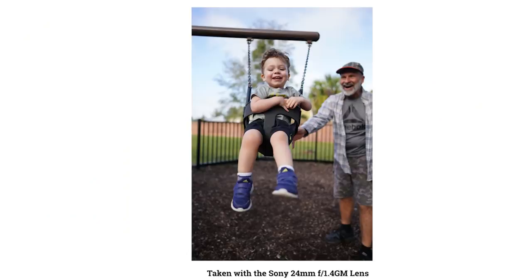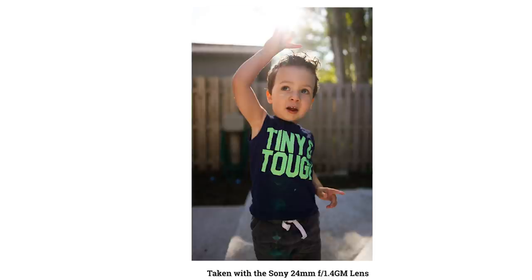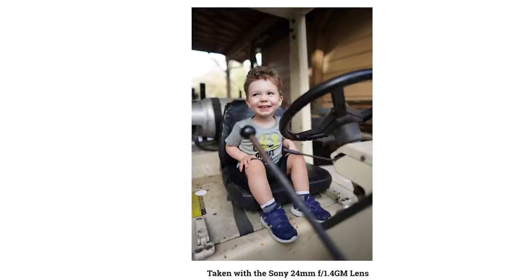I really love using the 24mm focal length when I want to incorporate the environment in my portraiture, and even though it's wide, it gives beautiful bokeh when shooting wide open thanks to its close minimum focus distance. Pretty much any time I'm planning street portraits or going out with my family, this is the lens I reach for. It's lightweight so I'm not worried about carrying it all day, and I can rely on it for gorgeous results consistently in pretty much any situation.